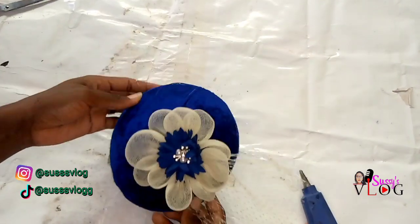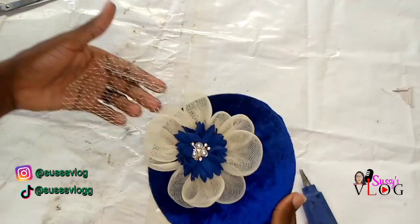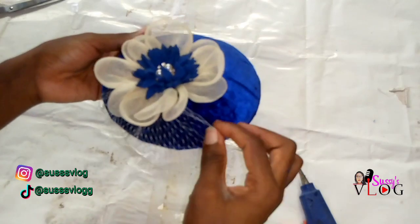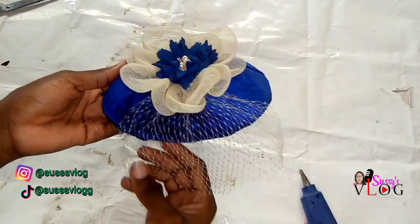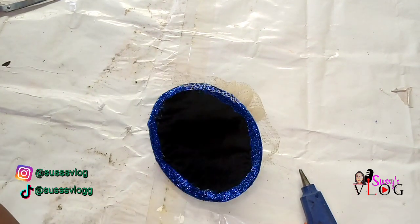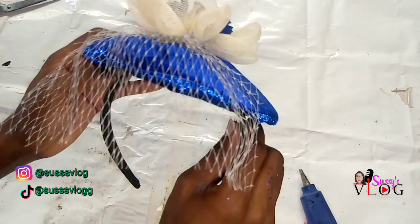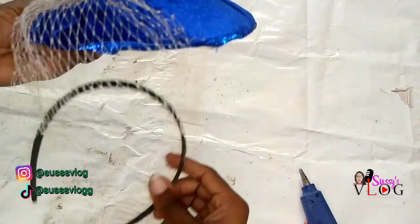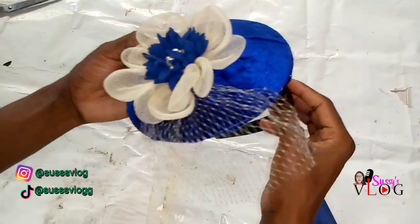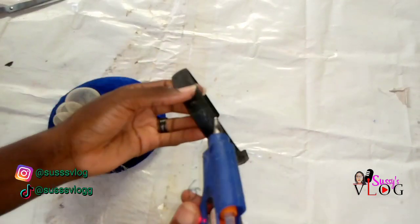I did the covering of the inside of the fascinator off camera. I first attached my Everestate glue, placed my lining, then attached my bias tape to cover the edges. I don't want to bore you with those details because it's very simple — I already shared how I do the top. If you don't understand, don't worry — I will share another fascinator video showing how I cover the inside of the fascinator base.